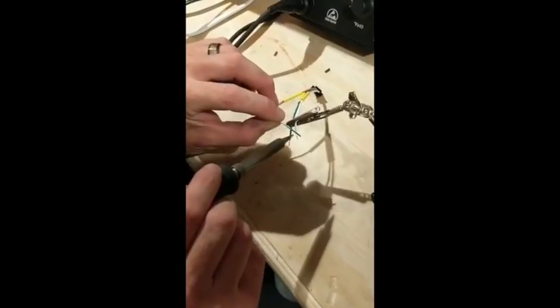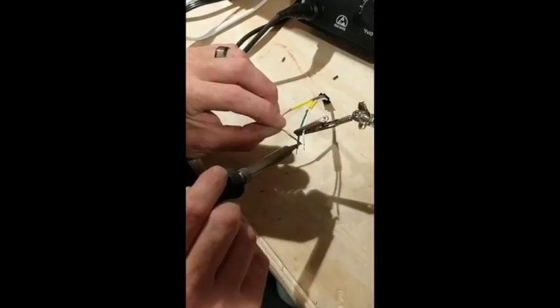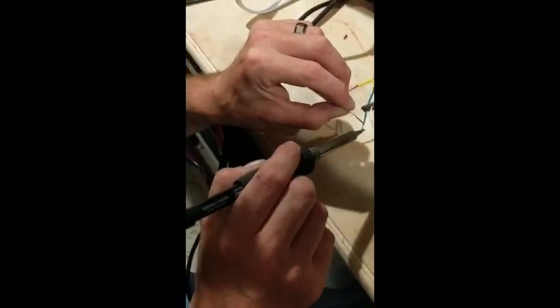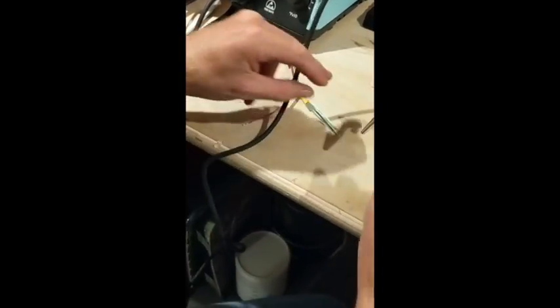I'm pretty sure we could train anyone to do this and they'd be very good at it, as long as you have the right tools. I've never had alligator clips before — I've always been trying to pin my wires down with one hand while trying to solder. Having the right setup makes a huge difference.